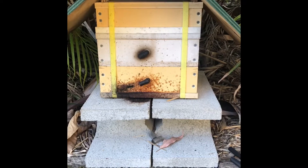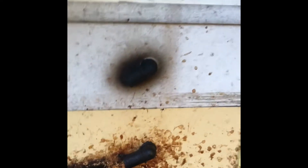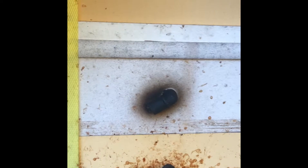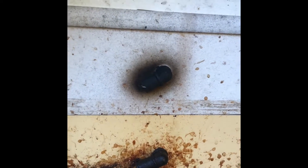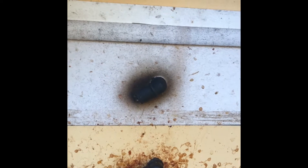Here's our hive after 12 months. Look how messy they are. It's not very busy; they'll probably all come home. Let's see what's in the top.